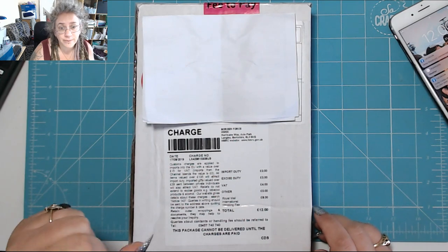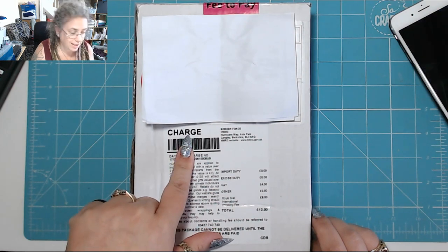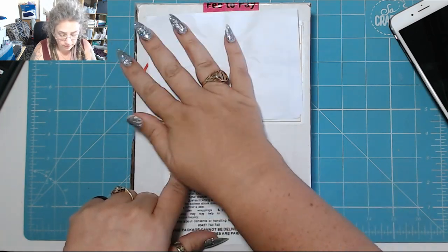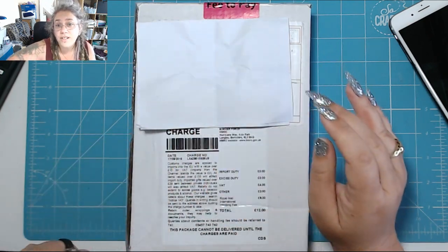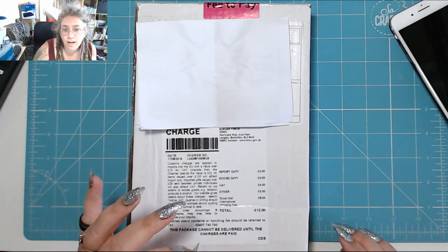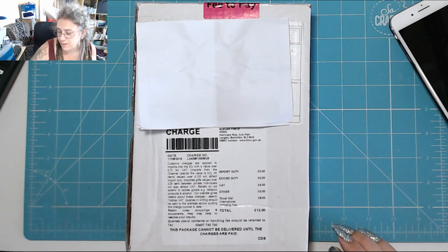Now if you're in the UK, you are at risk of getting one of these — yes, I got the dreaded grey docket on Monday and I had to pay a 12 pound customs charge. The box value says 20 dollars, which when I converted that was 16 pounds 49. So for the sake of one pound 49, I've had to pay an extra 12 pounds. So if you are subscribing to this, you may want to think about the postage — you could well be charged.